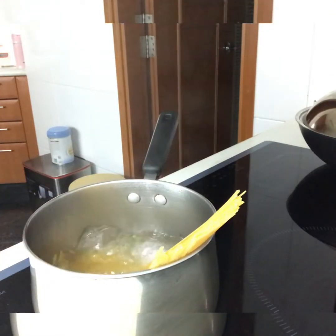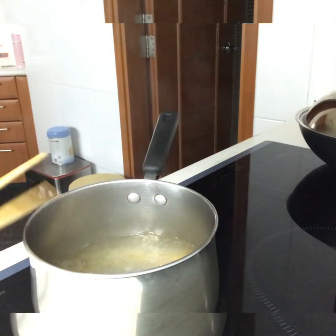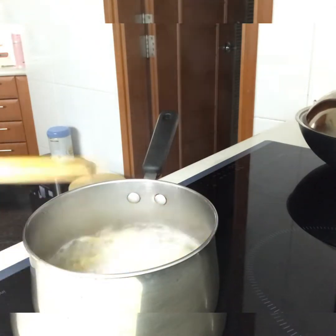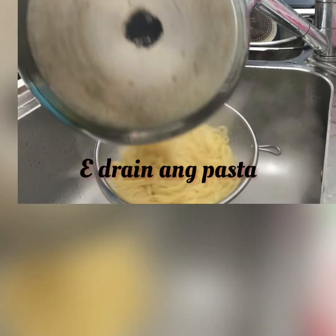Now I'm going to stir the pan. I'm going to add it to the pan. I'll say 20 minutes later. I'll put a little bit on it.